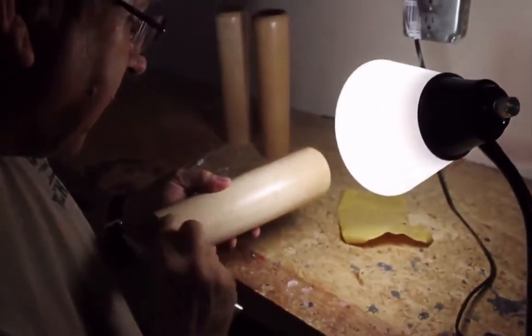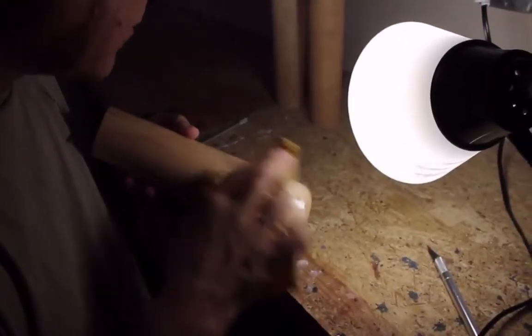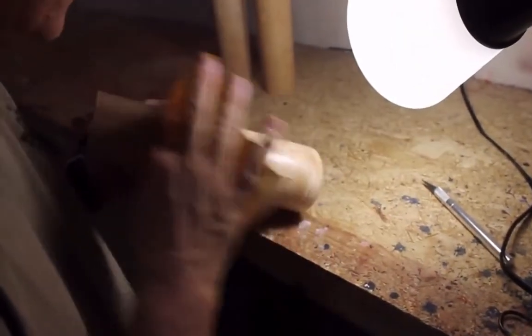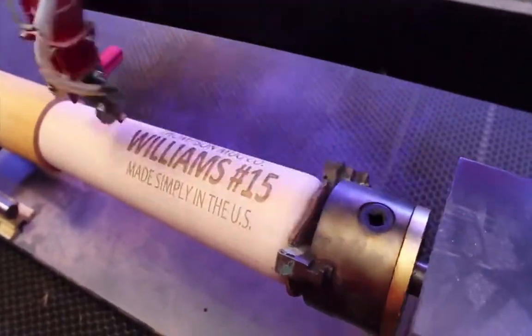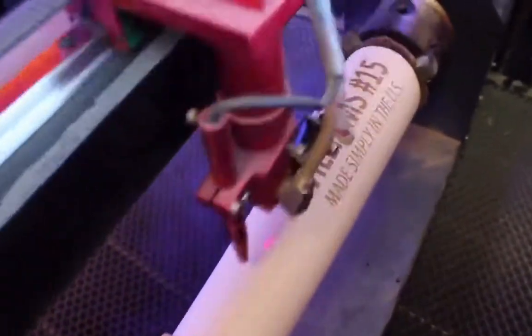Our mugs are manufactured by hand right here in the USA. First, we cure the wood before meticulously checking every piece to ensure only the best products reach our customers. This is a piece that we want you to be proud to show your friends. With laser precision, we then craft your custom message on this solid wood mug before packaging for delivery.